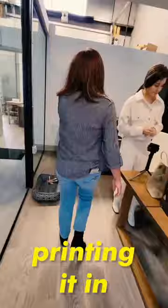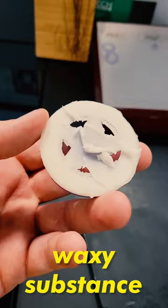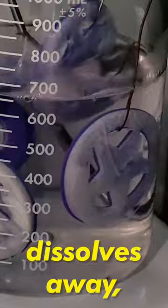Starting with printing it in 3D jeweler's wax, which is this purple thing. And on the other side, this white waxy substance is just residue from the print, which when submerged in 99% isopropyl alcohol fully dissolves away, revealing the front of our badge underneath.